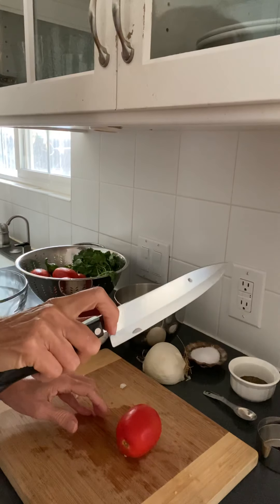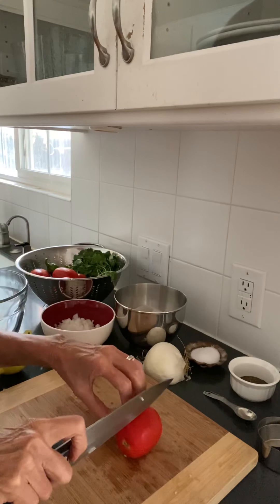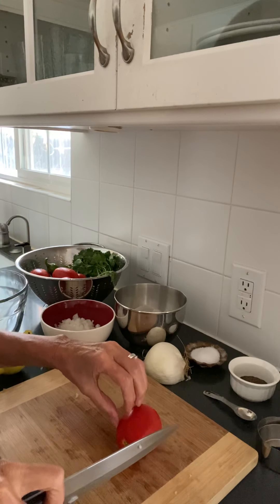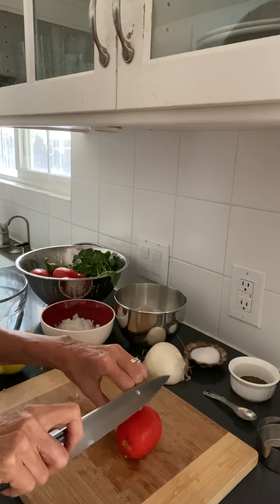I'm going to use my fingers like this — holding on with your fingernails and using your knuckles as a guide.